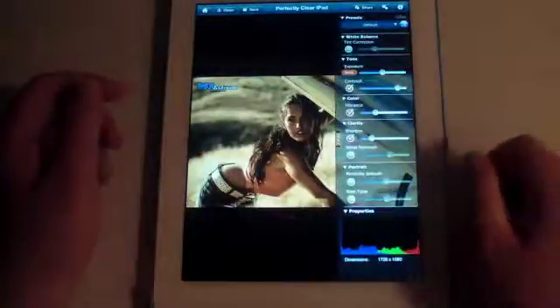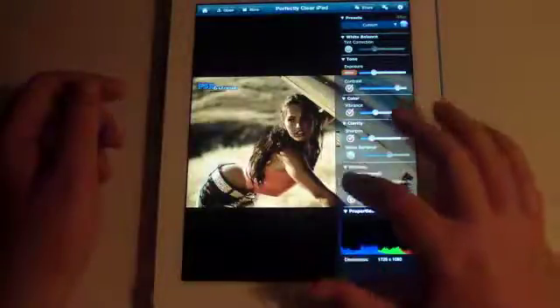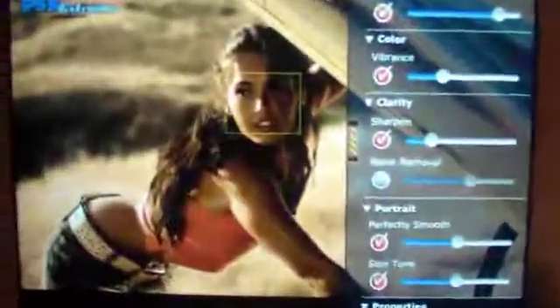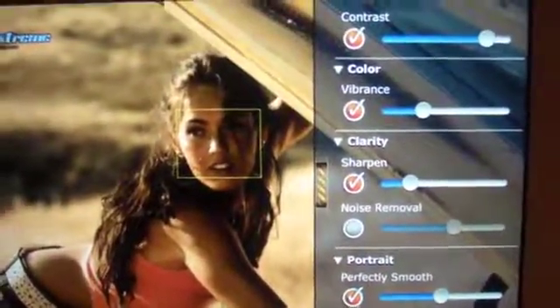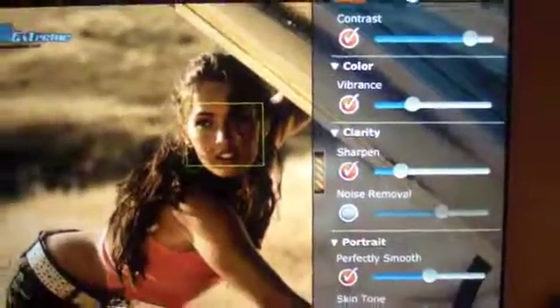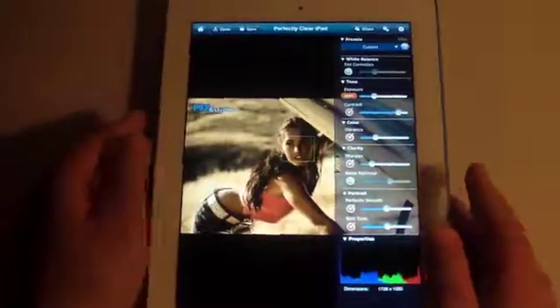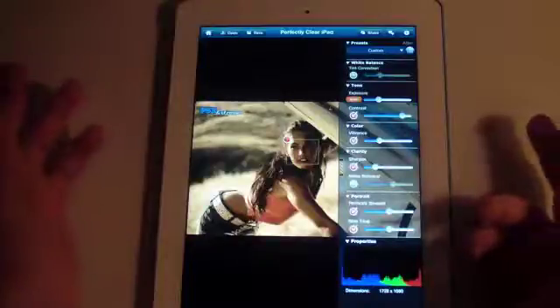We're going to go into the options right here and go into skin tones, which is going to clean it up a little bit more. We also have Perfectly Smooth. As you can see, there's a little yellow box on her face — this program detected her face in the photograph and softens it just a little bit. Megan Fox is beautiful so she doesn't really need this, but you may have people with wrinkles or someone with a pimple on their face, and you can soften it up.